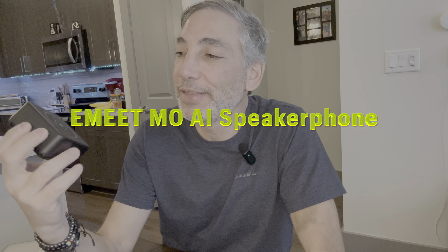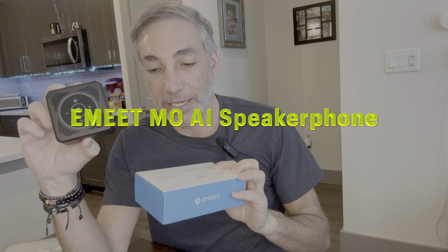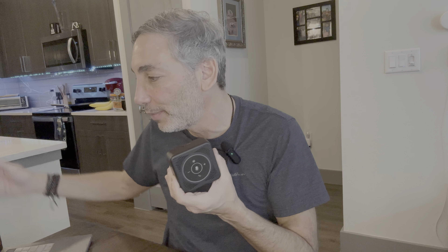Hey everybody, it's Neil and I have this eMeet Office Core M0. It's a nice small-looking speakerphone with a little bit of weight to it. You can connect this up to your laptop — I have my MacBook Pro here — and use it as a speakerphone. It works okay; it doesn't sound the best but people say I sound okay.